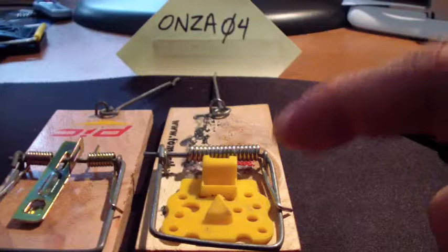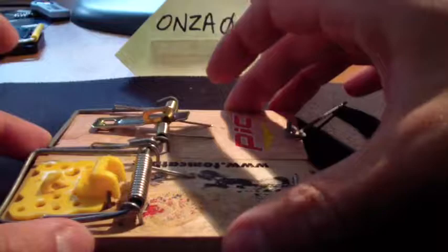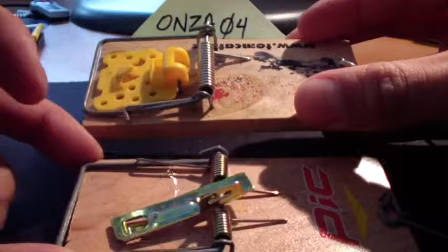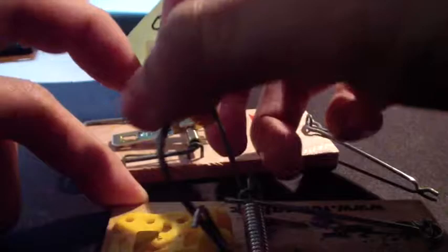As you know, the standard board-style snap traps look like this. There are two different types of triggers these days. The one thing that I don't like about this style is it doesn't seem as sensitive when you compare the two styles. This one has a bigger trigger because it's a bigger piece of plastic.